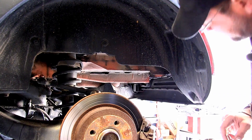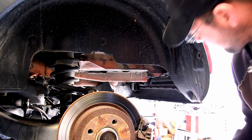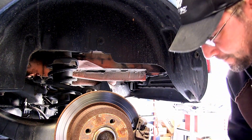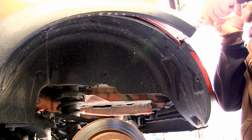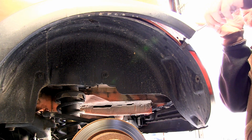Now we need to remove the 11 fasteners that hold the bumper cover on. We've got two here on the driver's side inside the rear wheel well. We'll repeat the same process on the passenger side removing the same two fasteners. Now that we've got the fasteners removed from the wheel well, we need to pull the fender flare away from the fender — there's a Phillips screw underneath that will need to be removed.